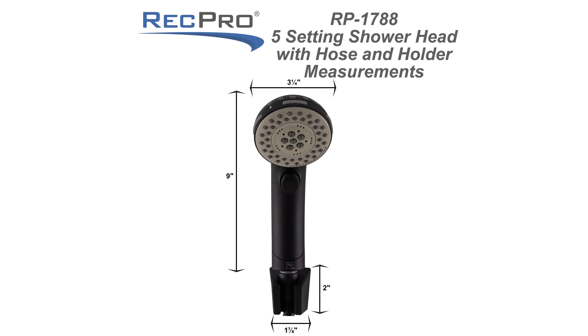The product code is RP-1788. I'll go ahead and put the dimensions of this shower head up on the screen for you. This shower head brings in that crisp modern look right into your RV bathroom with its matte black finish.